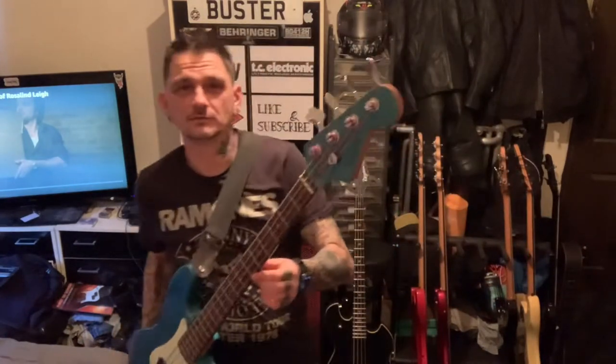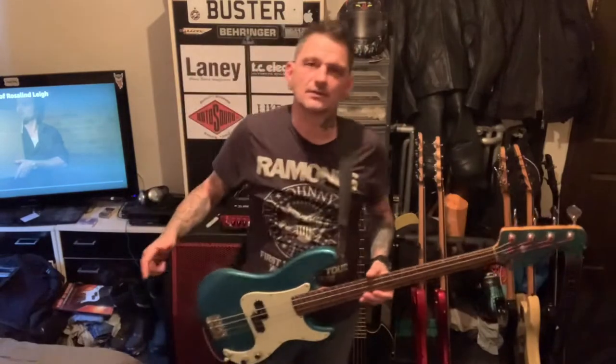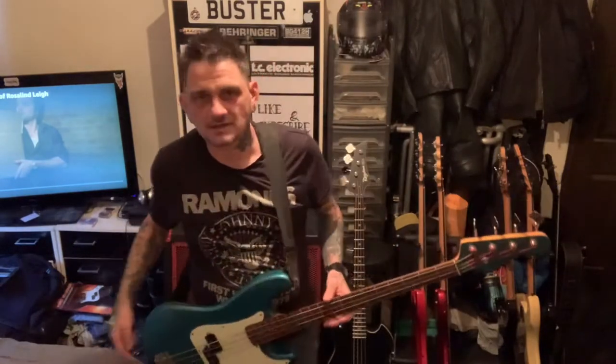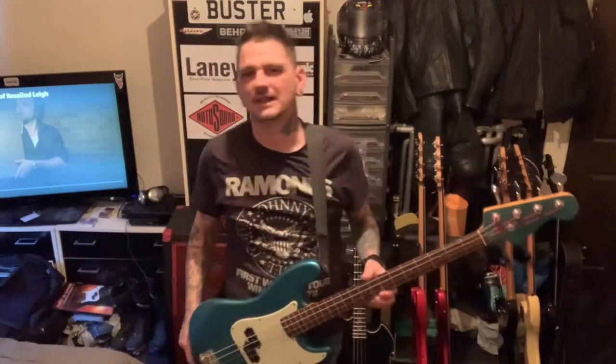They're very underrated, especially for the fact that it doesn't have Fender or Squier on it, which I think is a lot of nonsense. I like Fenders and I like Squiers and I like all different types of guitars — this one definitely.